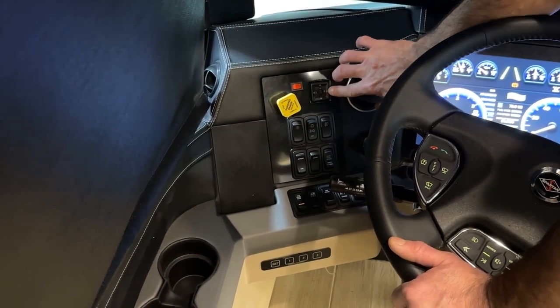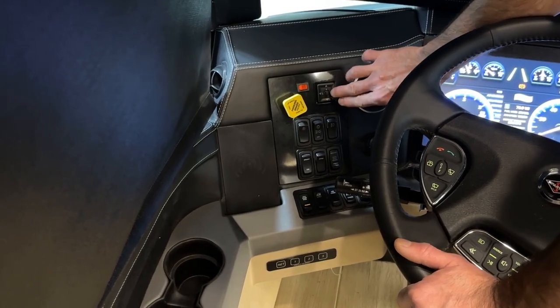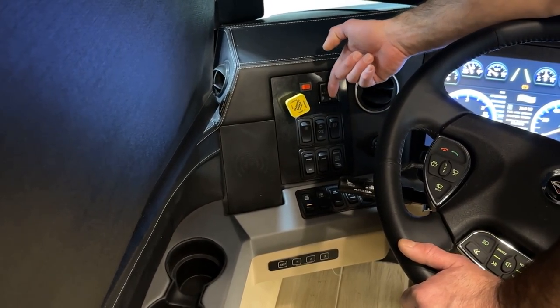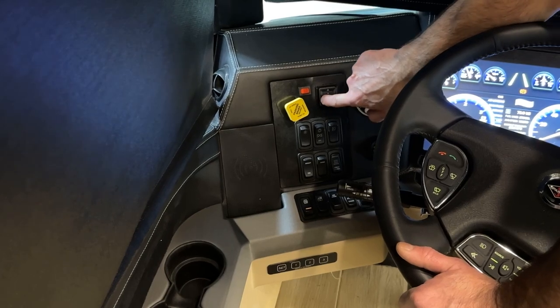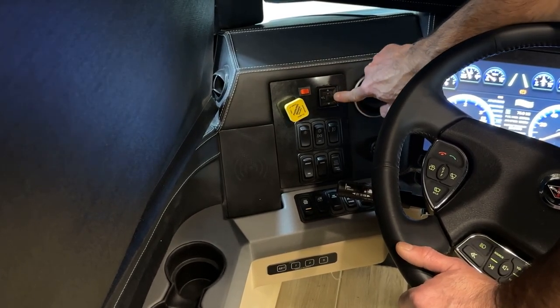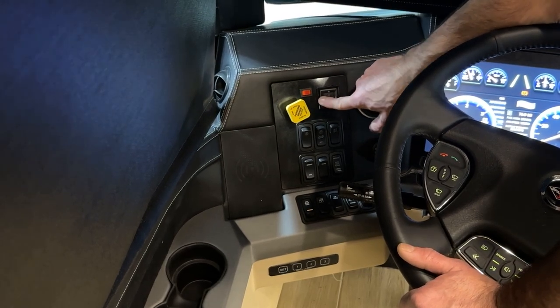The button over here is the mirror location switch. The center switch is for the left mirror — if you push it over, you can go left, right, up, and down. When you push it all the way to the right, you can move the right mirror left, right, up, and down.